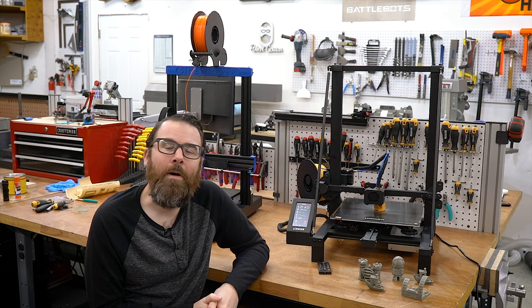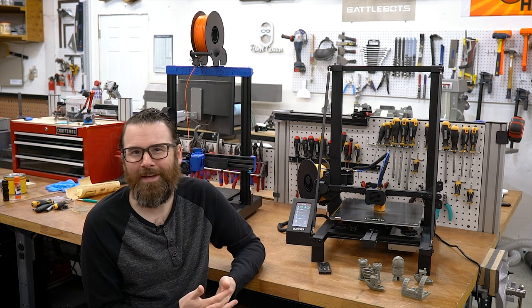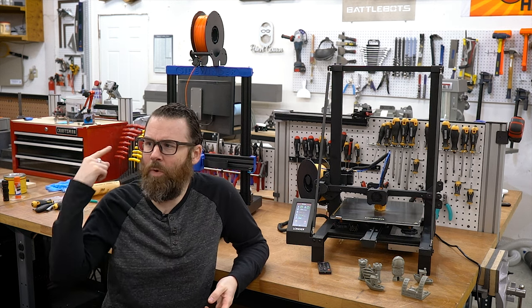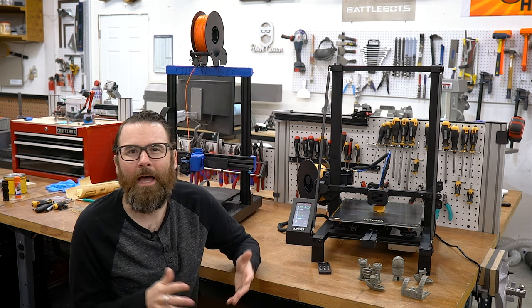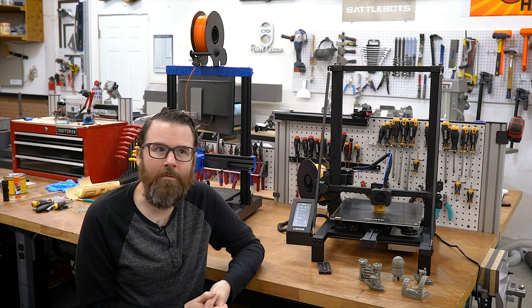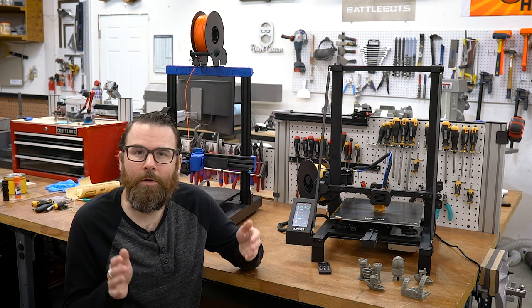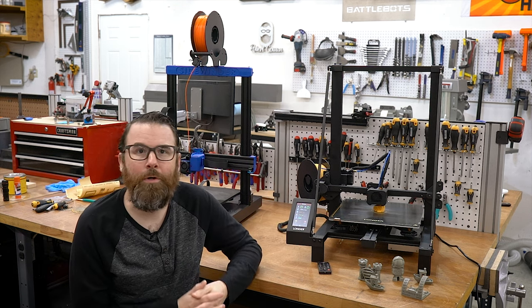Let's talk a little bit about my review system or my rating system. The rating system got a little bit of flack in the last video where I reviewed the Sidewinder Artillery behind me. What I want to say is that I'm not trying to make every printer a perfect 10 out of 10 just if it works. What I'm trying to do is create a rating system that will account for a $100 printer all the way up to a $10,000 printer.